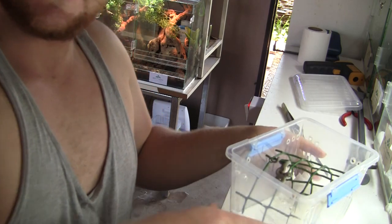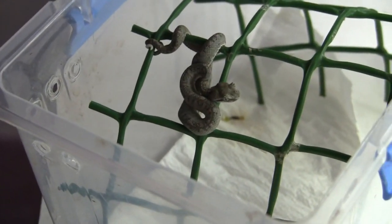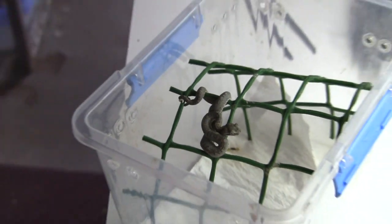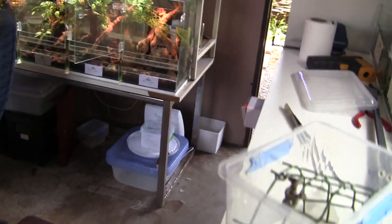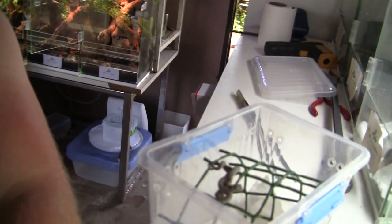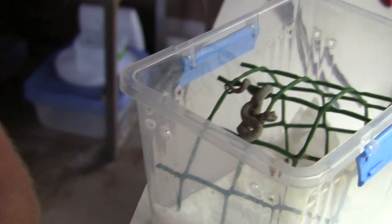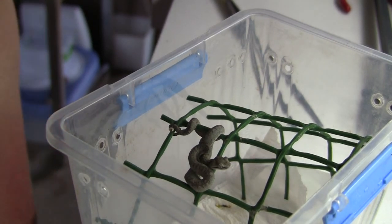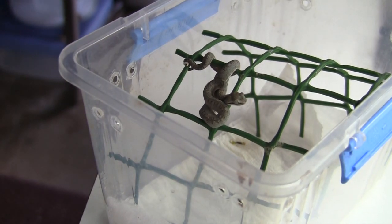Let me just get this in focus — see if I can give you guys a better shot of this individual. And there you have it guys — that's a really really tiny eyelash. She eats good on pinky parts, so what I'm going to do now is show you guys just how to get them feeding well on pinky parts. Let me lower this a bit — you guys are on a tripod again. There we go, alright, you guys are in focus and can see clearly what's going on.